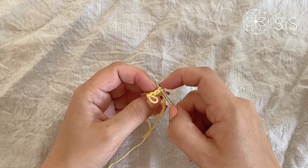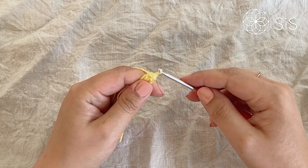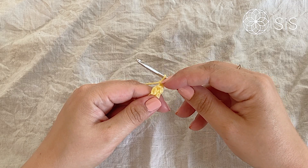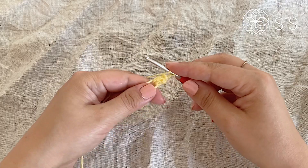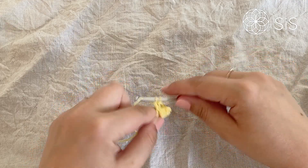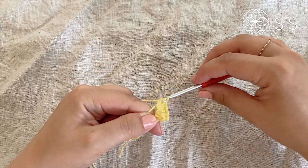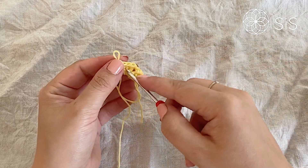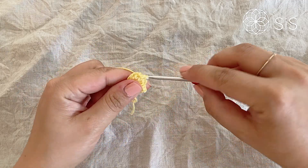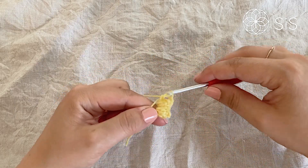Drop the loop, go into your first double crochet — that is the fake one — grab the loop and pull through, then chain one to close. This chain one does not count as a stitch on its own in this pattern; it is part of the popcorn. Now do five more popcorns: four double crochets into your circle, drop the loop, go through the first stitch, grab the loop and pull through, and chain one to close.